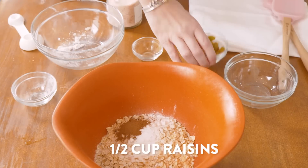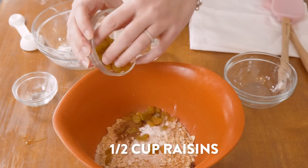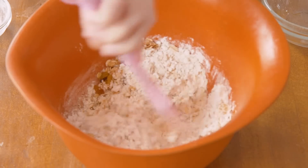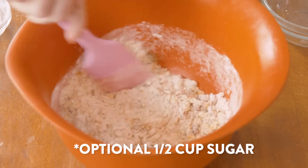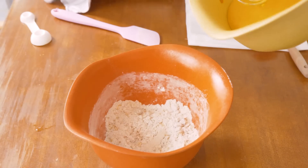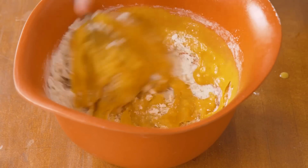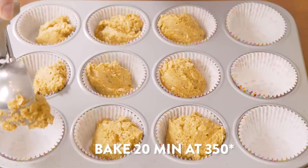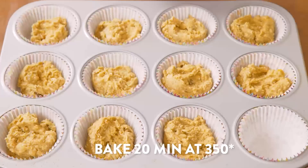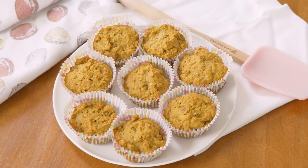Lastly, I'm gonna add in some raisins. You can add walnuts as well, but since Tommy's going to eat these I'll just do raisins. You can also add an optional half cup of sugar for a sweeter muffin. Now we're gonna combine the wet with the dry ingredients. I hope you and your family enjoy this recipe as much as mine does.